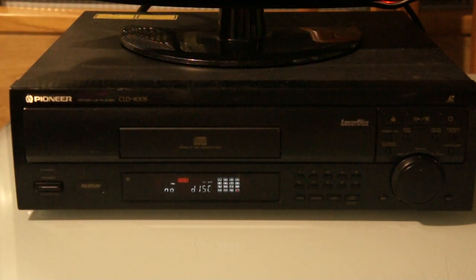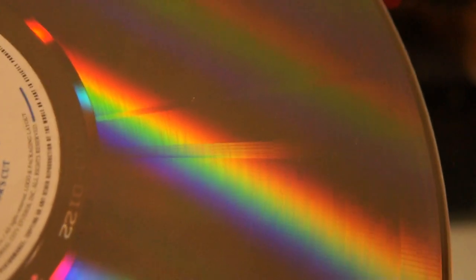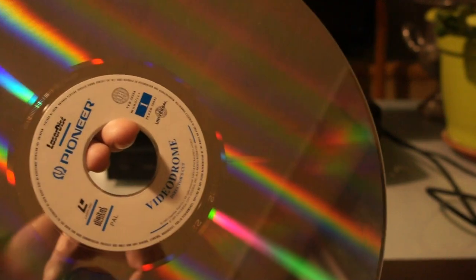Here's side two of Videodrome — let me try to get my camera to focus on the disc itself. You can see marks here which are the beginning of one of the fields of the picture. For those straight lines you can see in a CAV disc — right there — and you can also see my balding head.